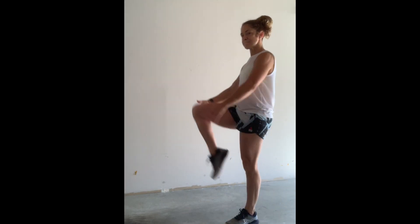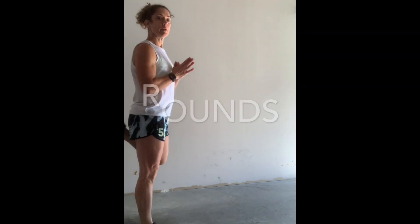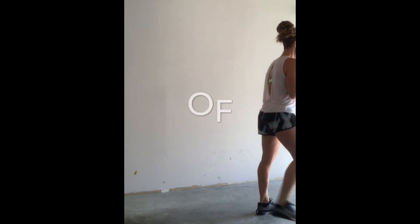We're gonna begin our warm-up for our workout today with high knees. We're gonna be doing seven rounds of 400 meter and 15 thrusters, and then we're gonna do butt kicks.